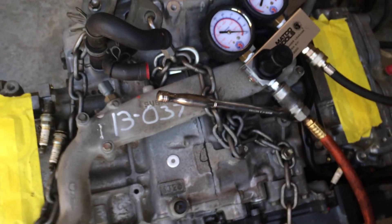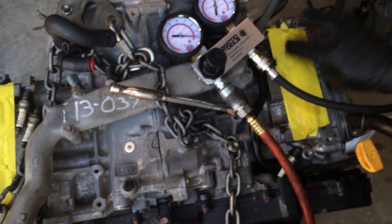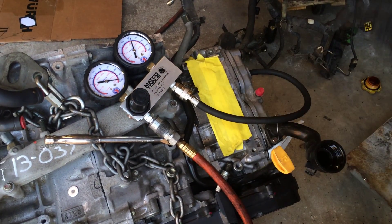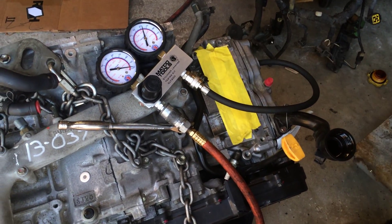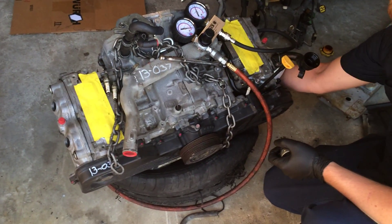That's going to be top dead center. I can remove my wrench and it stays at top dead center. I have pressure blowing into the crankcase as well as past the intake valves. Nothing really on the exhaust side.